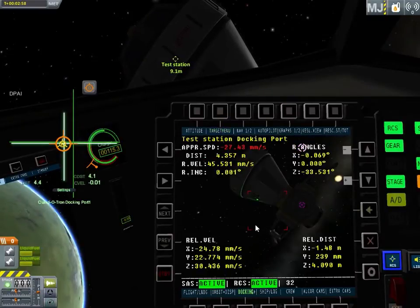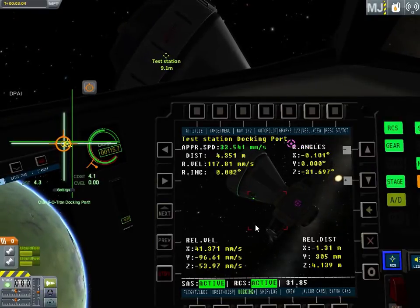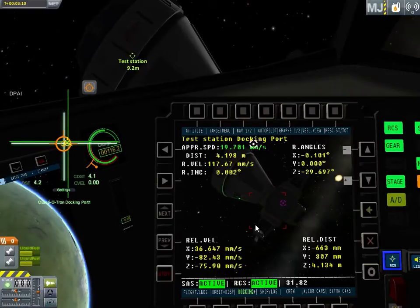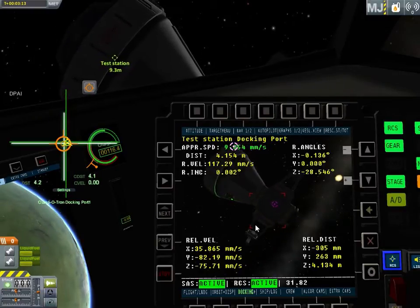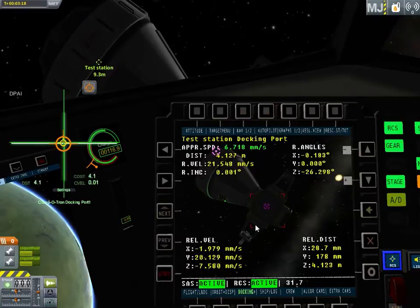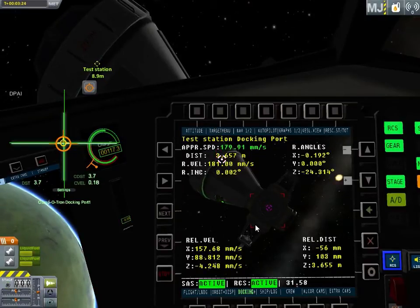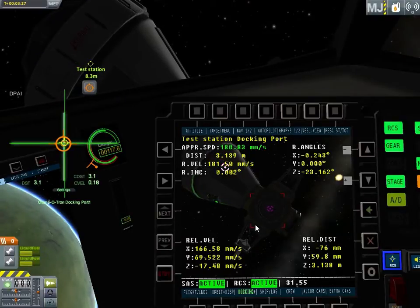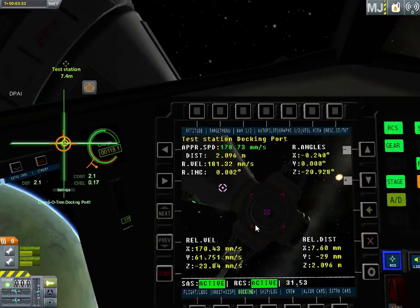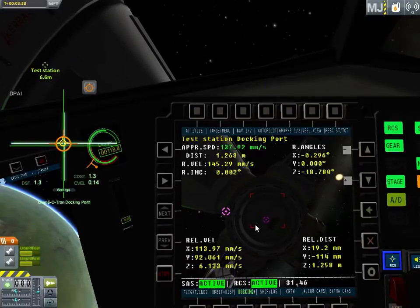I'm going to go to docking mode here on the MFD — it gives me this awesome docking camera. It takes a little getting used to. This is going to be a faster-than-intended docking, but it works just fine. I make good contact on the ship's docking without a hitch. If I were doing a tutorial teaching you how to dock, I'd do it more carefully and slowly. It's an awesome bit of the raster prop monitor and the Alcor props. This is not my work, but I'm happy to have it on my pod.